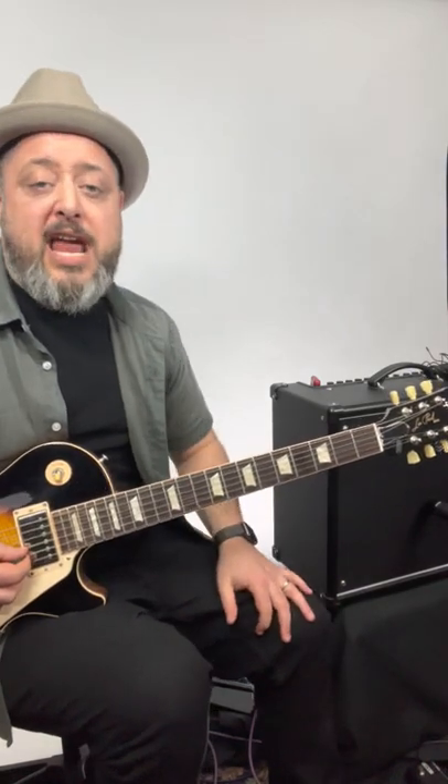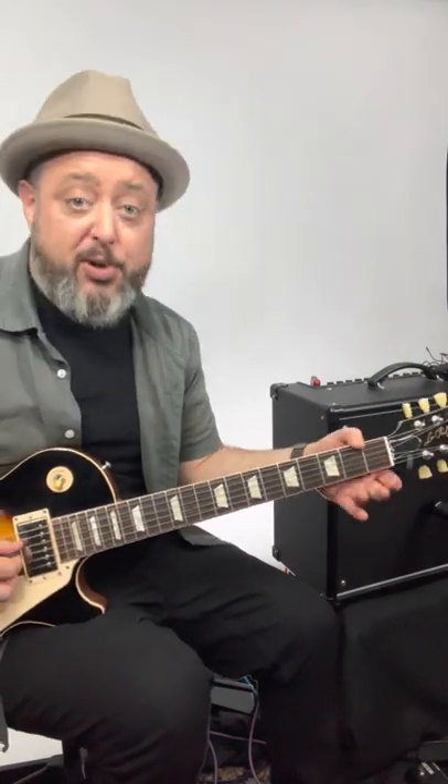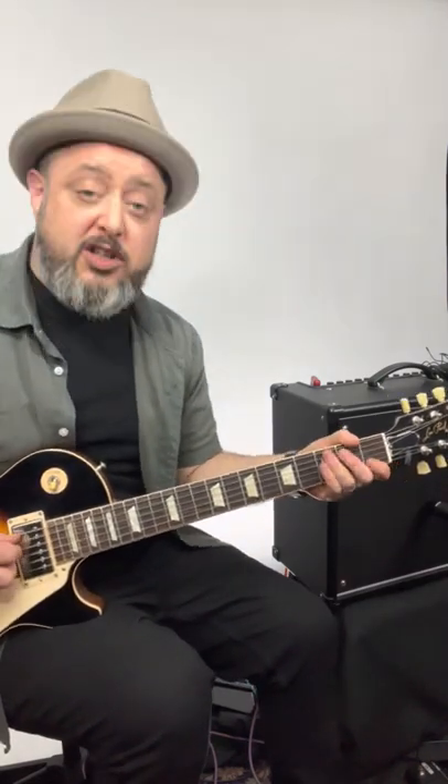The Layla intro is super fun. Hammer on from the open A third fret, and then on the open D string, you hammer on, pull off the third fret, then third fret A, open D — so you put those together.